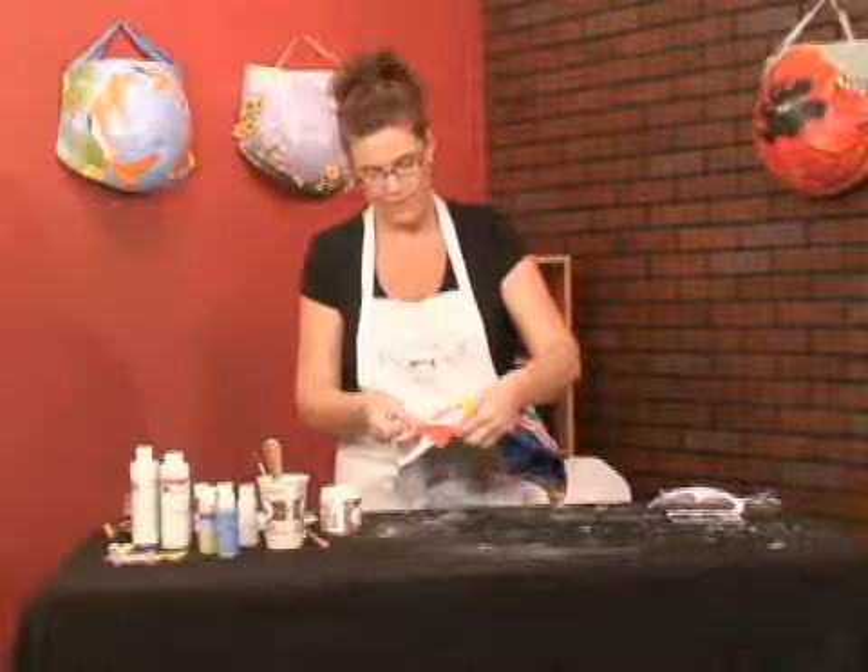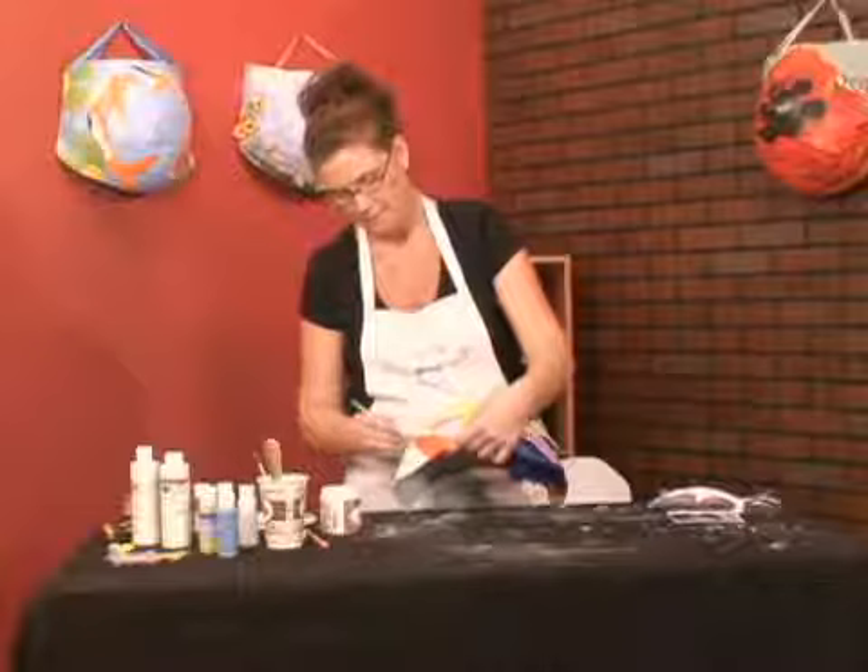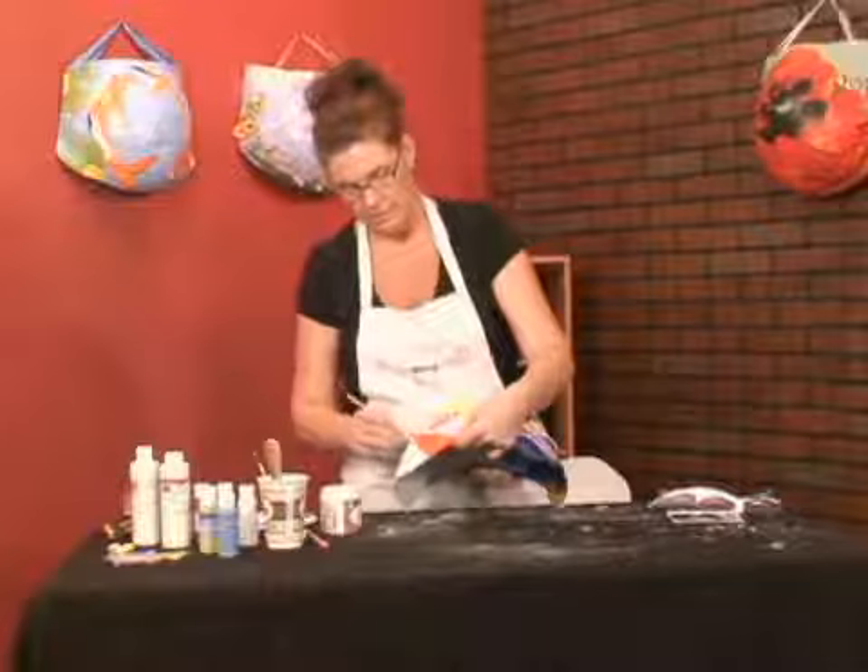Once you have it painted on, place it in the area and pat it down. You can get around the edges, pat it down, and then lightly go over it, taking extra care not to pull out too far from the tissue paper or that color will bleed.